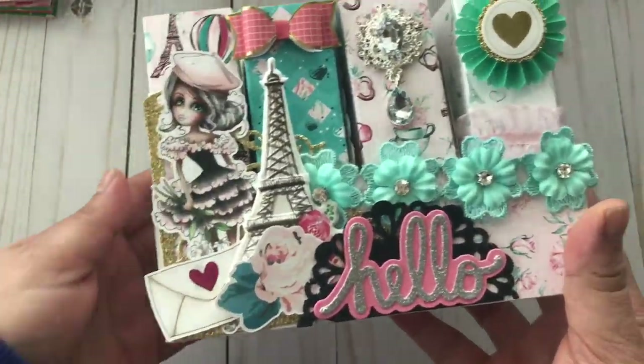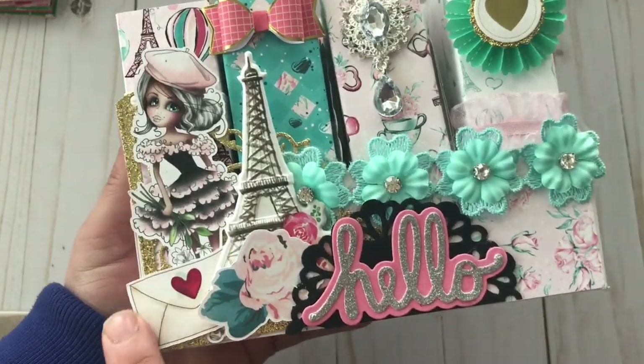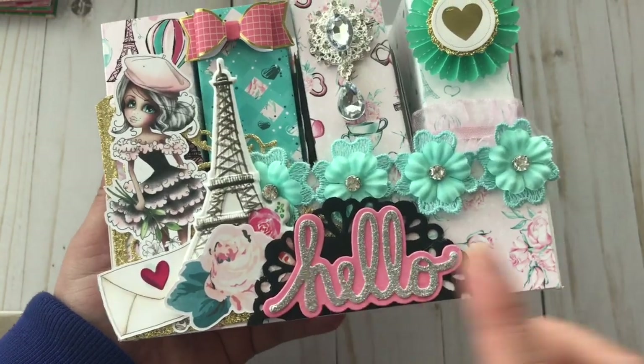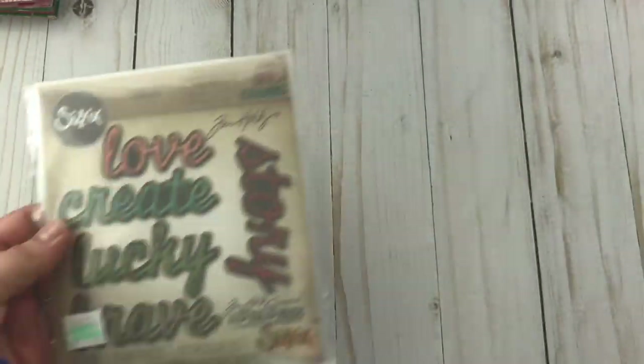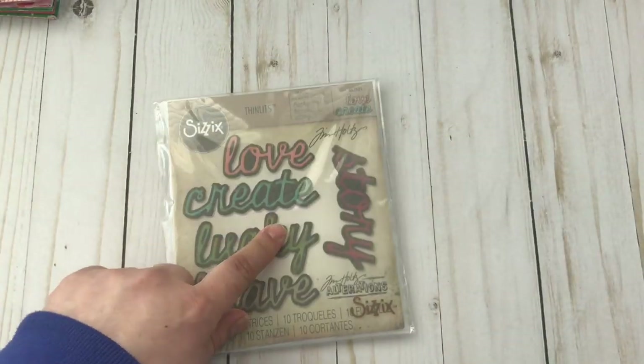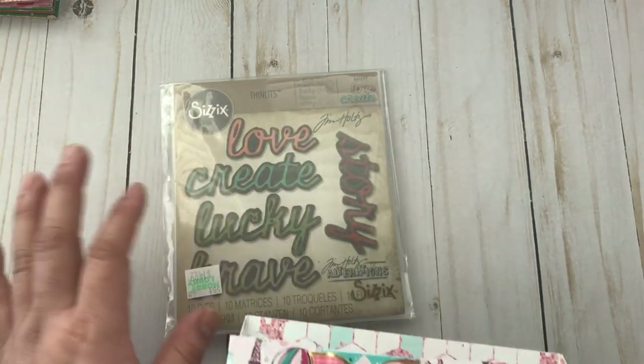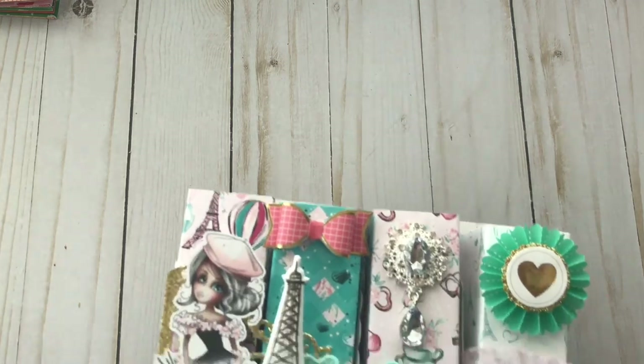On the front there is one of the Ruby girls, and there's an envelope, an Eiffel Tower, and some flowers. There's a die that says 'hello' — it is a Tim Holtz die. I couldn't find the exact one that has the 'hello' but it is one of his dies.